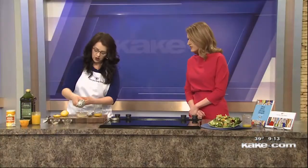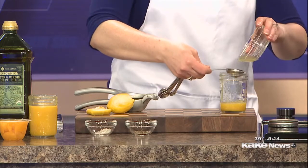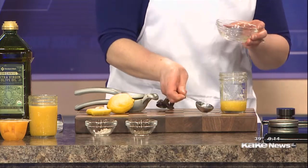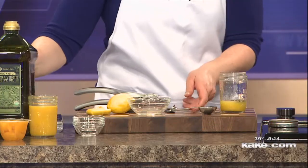Nice, bright, citrusy — great for this spring-like weather. Same proportions: two tablespoons of lemon juice. It takes just about one lemon to get two tablespoons of lemon juice. Then we're going to add a half a teaspoon of coarse sea salt — I really like that coarse sea salt. If you're using table salt, use just a little less. And a quarter teaspoon of black pepper. And then the last ingredient is olive oil.